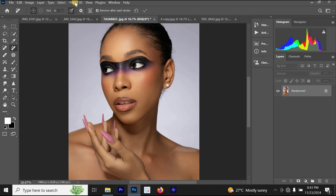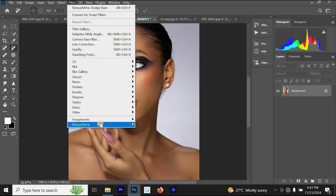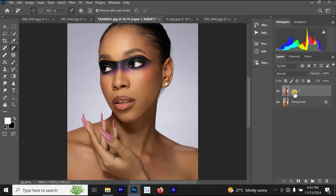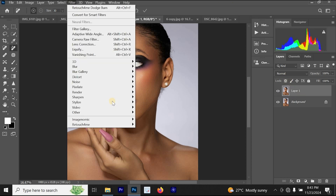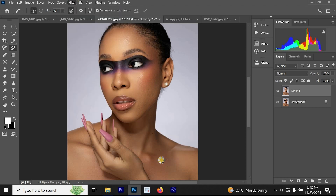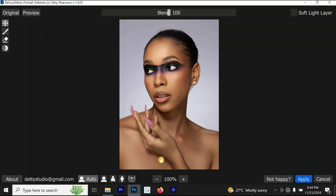The next plugin we'll be talking about is Retouch For Me Portrait Volume. To open it, press Ctrl+J to create a new layer, then go to Filter, click on Retouch For Me, and then click on Retouch For Me Portrait Volume and allow it to load. This is the before and this is the after — you can see it has added extra depth and dimension to the image. You can reduce the blend to around 87, then click Apply.